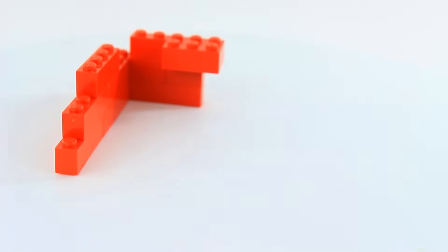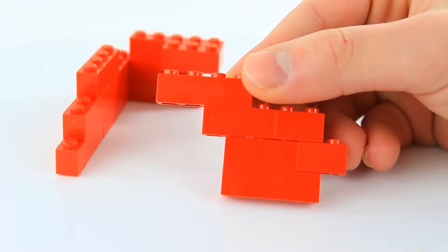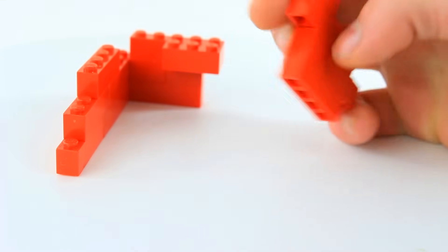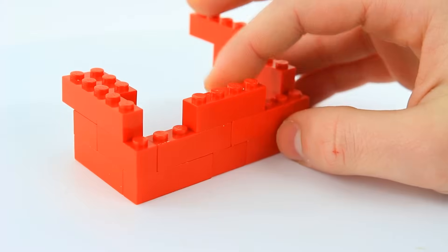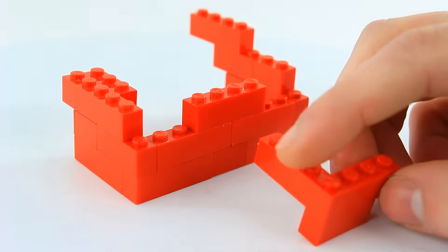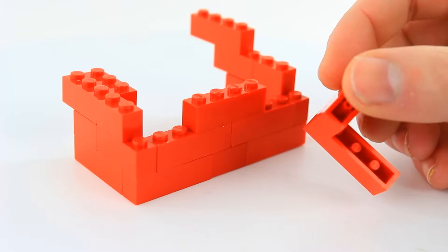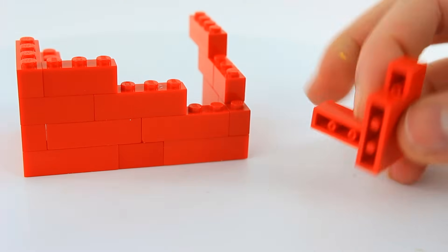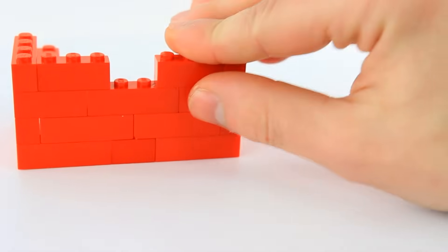Let's rotate this over and we're going to build something similar for the other side. To make this piece we're going to take a 1x4, a 1x3, a 1x2, another 1x3, 1x2 — it's like this layer but offset by one — and then a 1x4 brick on top. Snap that on the other side. From here we're going to take a 1x4 brick and a 1x3 brick, on the bottom of that a 1x3 brick. Put that on the left side, and use the exact same pieces — the 1x3, the 1x3, and the 1x4 — on the right side.